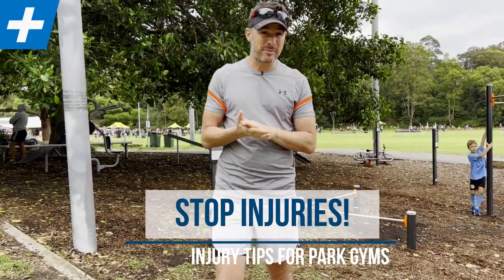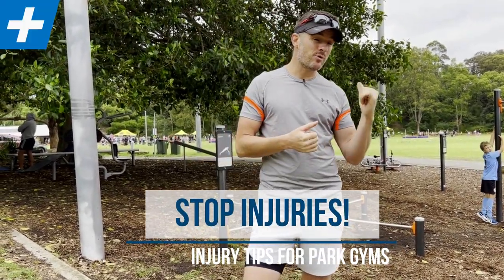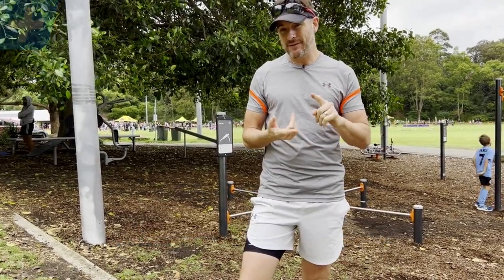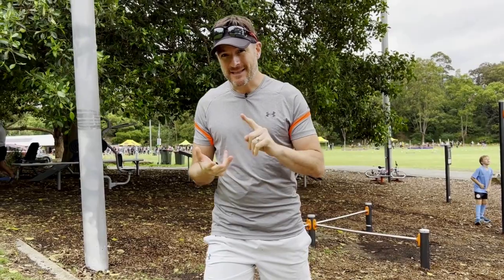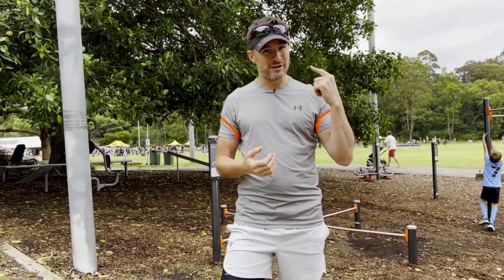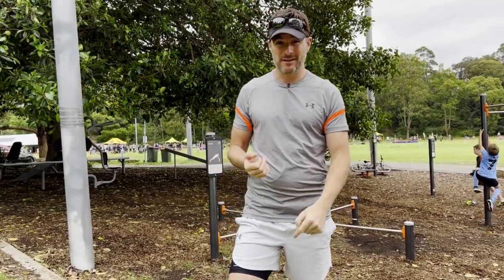Today's session is about injury prevention, and we're in one of those outdoor park gyms to show you a few things on how you can safely do your push-up, dip, step-up, and pull-up without injuring your shoulder, neck, or knee. Let's go take a look.